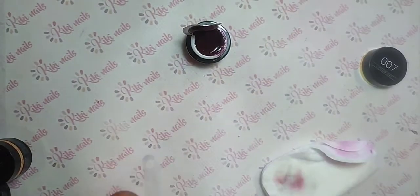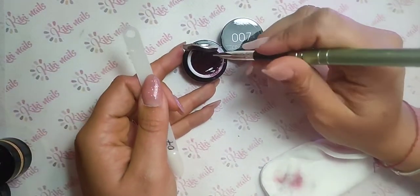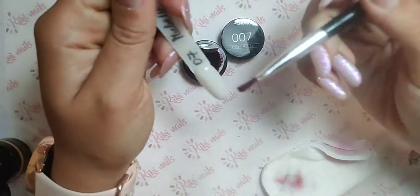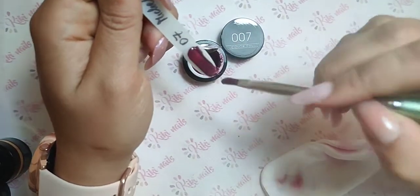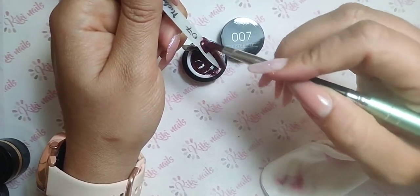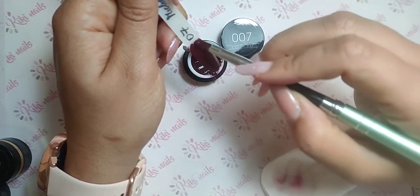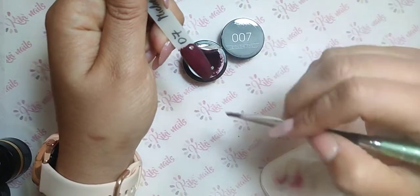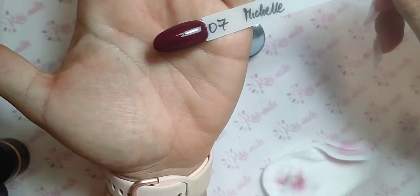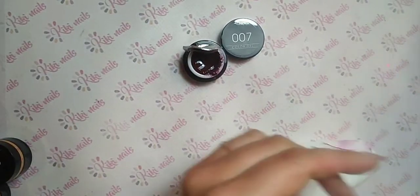L'ultimo per adesso è lo 07. Questo è particolare, forse è un po' più autunnale, però a parte che questi colori vanno bene tutto l'anno. Sembra un prugna con una goccia di rosso e grigio. Questi colori sono difficilissimi da far vedere nei video e nelle foto. Spero che poi la foto mi venga.